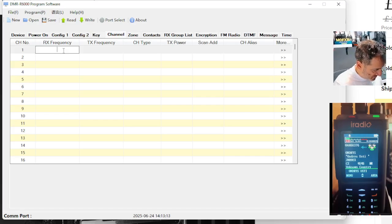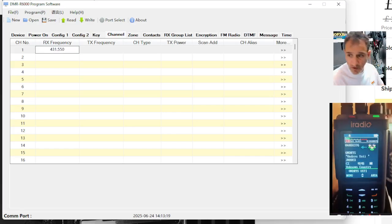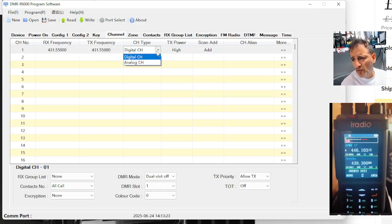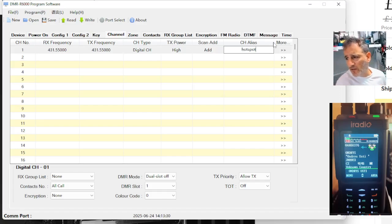So let's just get a channel in there. We're going to go to channel number one, 431.550. That's my hotspot. Digital — so you can choose digital and analog. And we're going to call it hotspot. Channel alias basically means name.